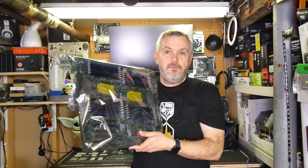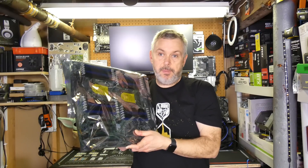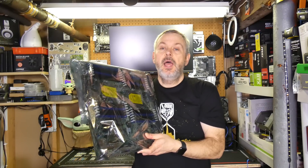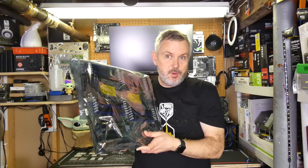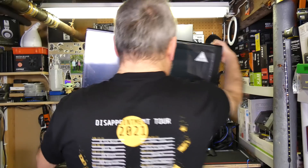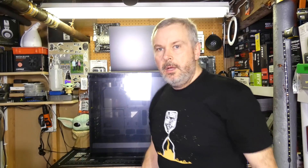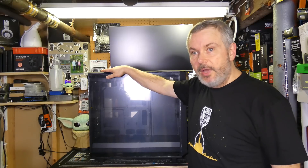Obviously this wouldn't fit in many cases, so I was like, what do I fit it in? I went shopping and had a look to try and find a case it would fit in. That's where the case for the build comes in. Let's have a look at the case I ended up getting. This is the Meshify 2 XL. Lifting that is not easy, by the way.